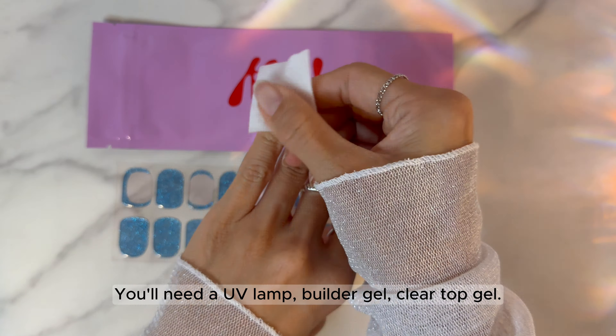Time to apply our strips. Apply the strips according to your nail bed size. Shape the nail to how you'd like it extended. If you skip this part, the extensions will cure flat.